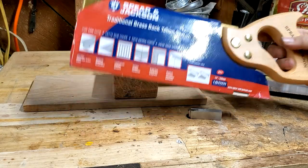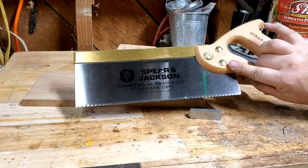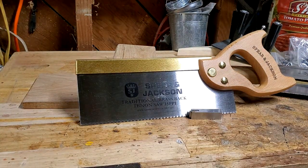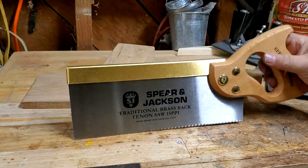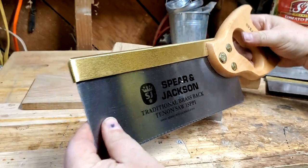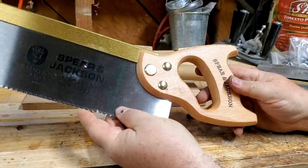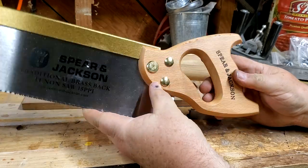So let's take a look at the saw. I'm going to go ahead and take it out of its packaging. What do we have? We have a stiff brass back — it's quite thick, pretty beefy. It's got a nice saw plate, it's got teeth as you'd expect, and it has this big hunk of beech as a handle.